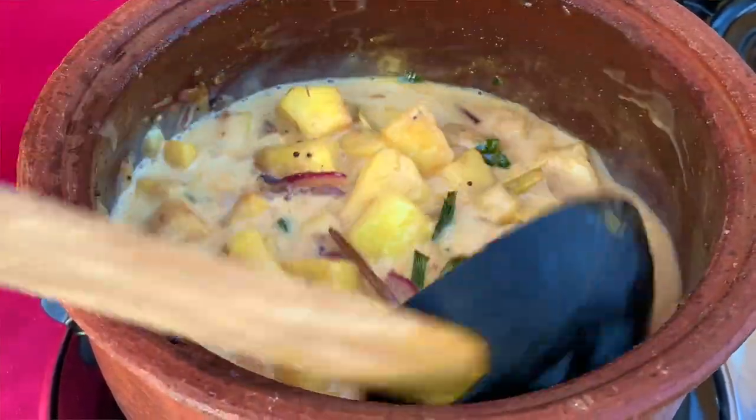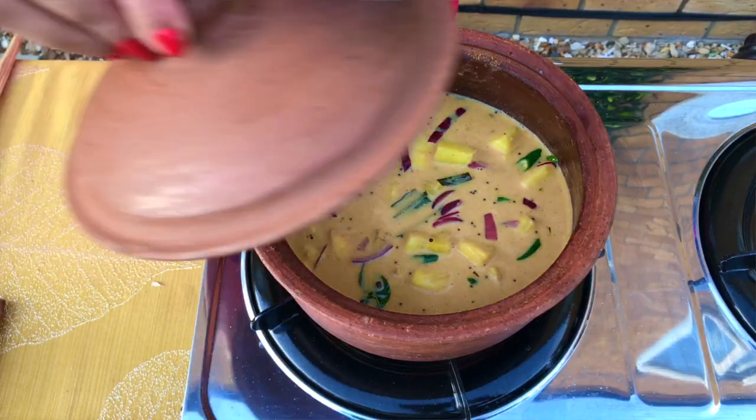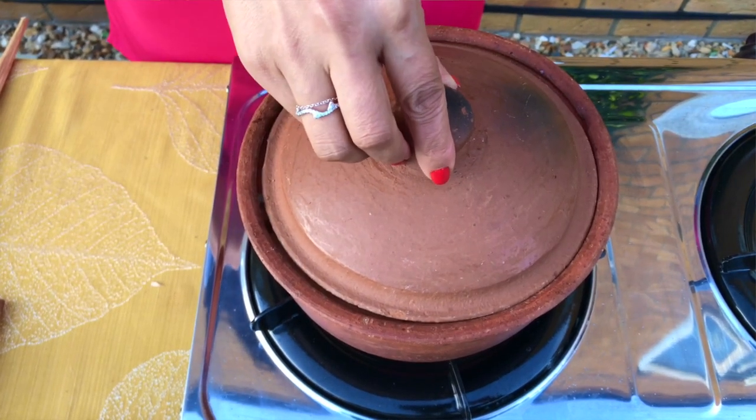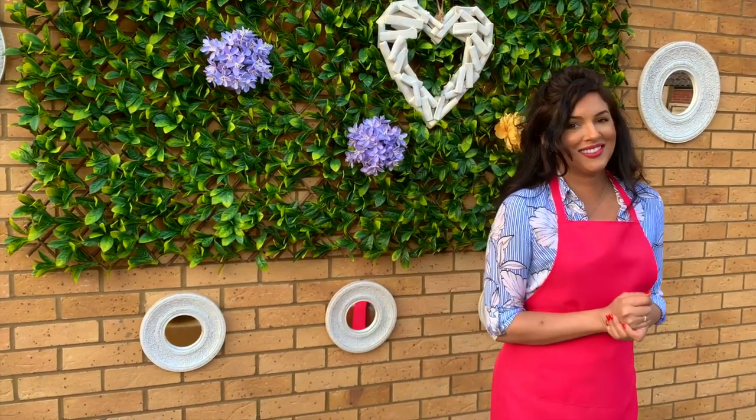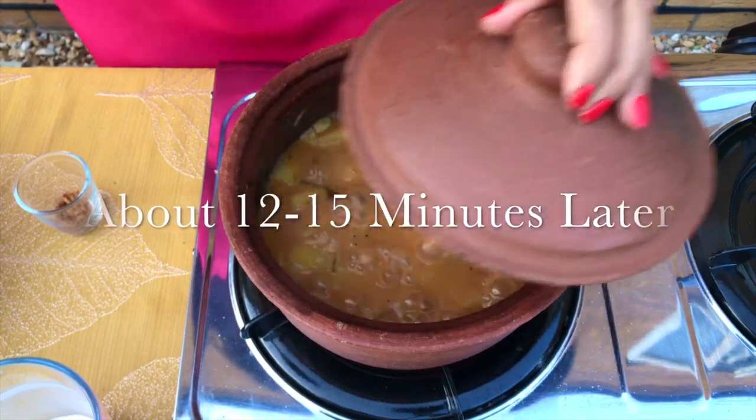It's going to be a beautiful marriage of spice, heat, and sweet. It does need a little bit of salt, so I like to go slowly and then build to the taste and flavor that I want. Cover and let that cook for about 12 to 15 minutes and we'll come back.